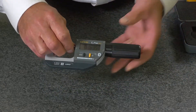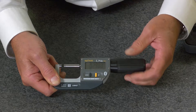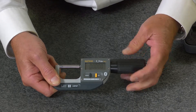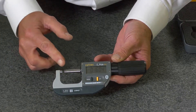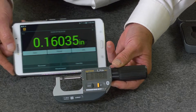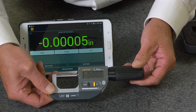It has a 0 to 1 inch measuring range with a rapid displacement measuring thimble, ratchet assembly for repetitive measurements, programmable menu, extra large display, carbide tip anvils, available with or without Bluetooth, and backed with a full lifetime warranty.